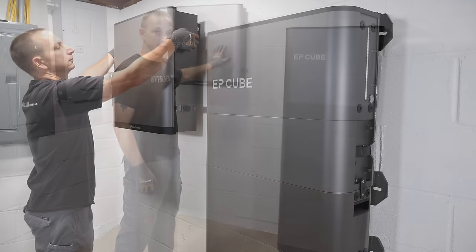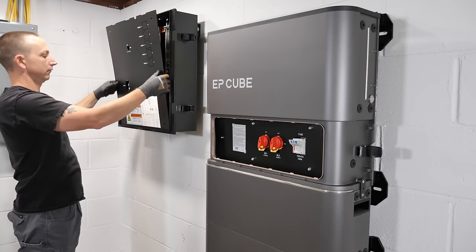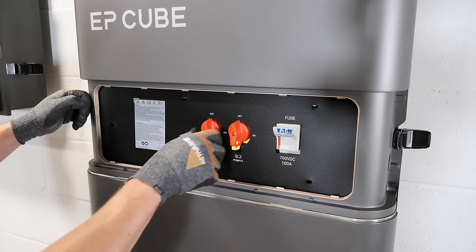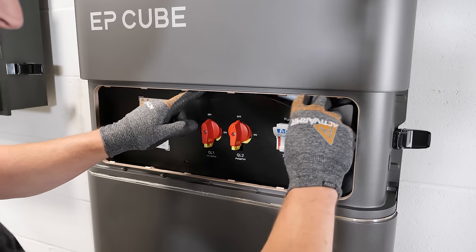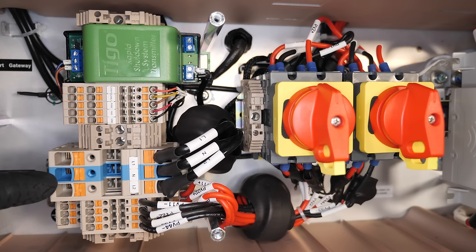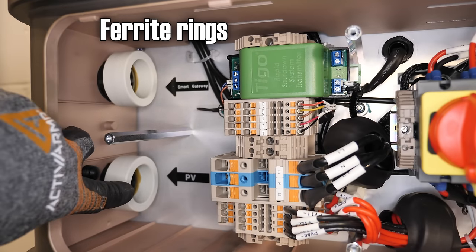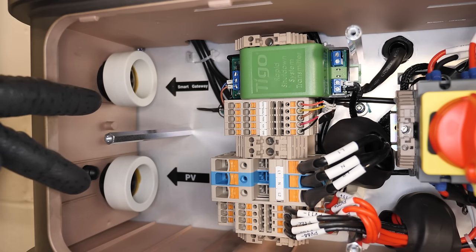Now that the smart gateway, batteries, and inverter are all mounted, the next step is running all the conduit and wiring. Before pulling off the inverter cover, there's PV1, PV2, PV3, PV4 shutoffs and a battery fuse on the outside. Pulling off the cover: inside we have the Tigo rapid shutdown transmitter, communication connections, AC output, and PV input for PV one through four. On the left side are two areas for conduit entry — smart gateway wiring at the top, PV at the bottom — though I may swap those for easier routing.